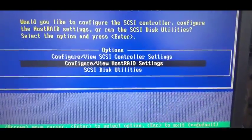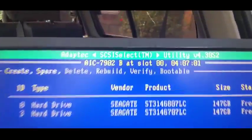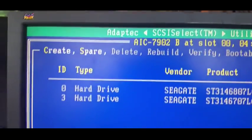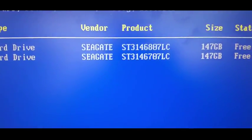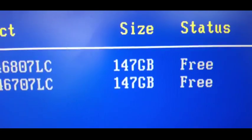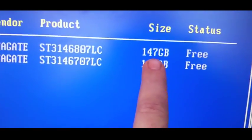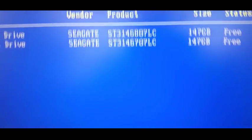We'll go to View and Configure. So this is it here. You'll see we have two drives in drive zero and drive three - two Seagate 146s. Strange enough, the size shows as 147. I don't always trust the RAIDs when they say it's that big; I tend to look at what the hard drive reckons.